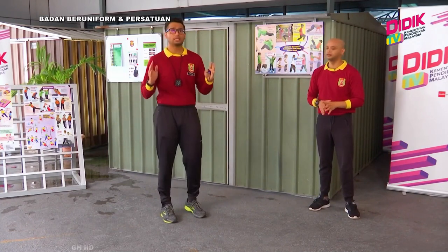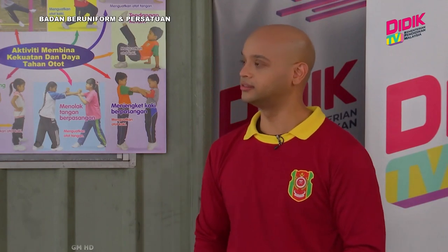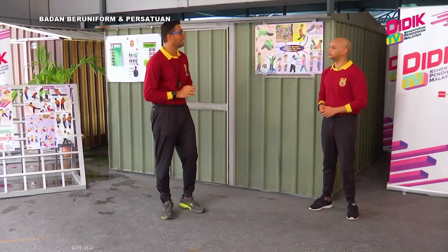Sebenarnya dalam kurikulum Kadet Remaja Sekolah ini, kita ada pelbagai elemen kecegasan diri yang kita boleh buat. Contohnya kita boleh buat aktiviti sukan neka, kita boleh buat aktiviti permainan tradisional, kita boleh buat senaman. Senaman ini pula kita boleh pecah kepada dua — senaman kardiovaskular ataupun senaman daya tahan otot. Jadi apa yang Sean tengok dalam video tadi adalah mengenai senaman — kita gabungkan kardiovaskular dan senaman daya tahan otot.